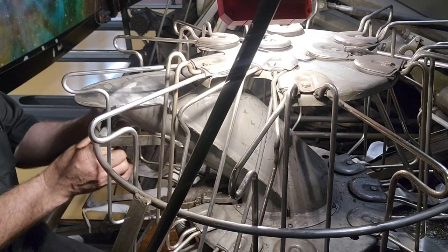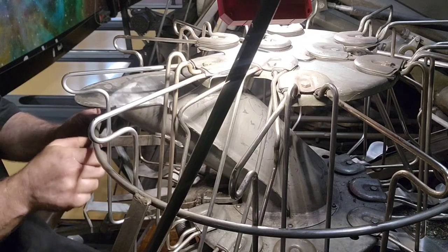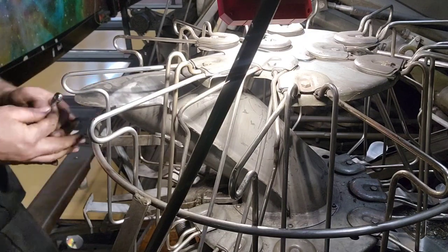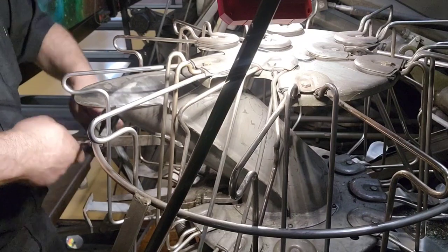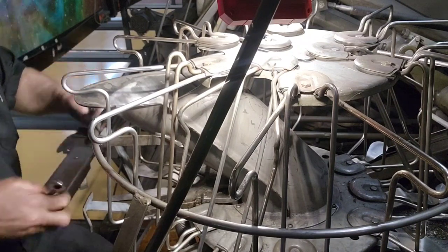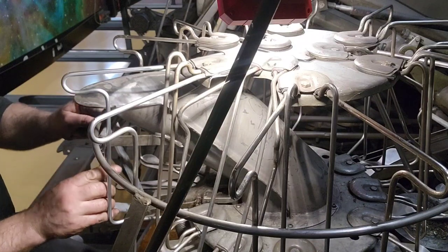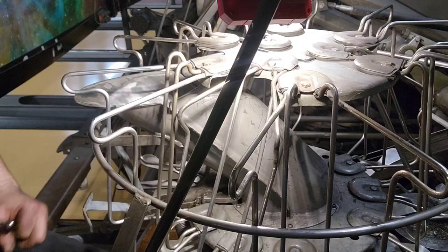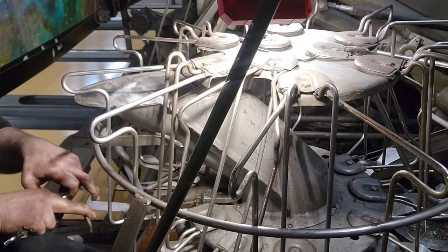Let's go ahead and put our pivot bolt back in for our interlock probe — that's the 5/16" and 3/8" double speed wrench time. We went too fast — flew off the handle there. I'm going to go medium tight. We don't have any binds, that's good. We're going to make this just a little bit tighter so it doesn't come loose in the future. Bring our spring back in — that's good.